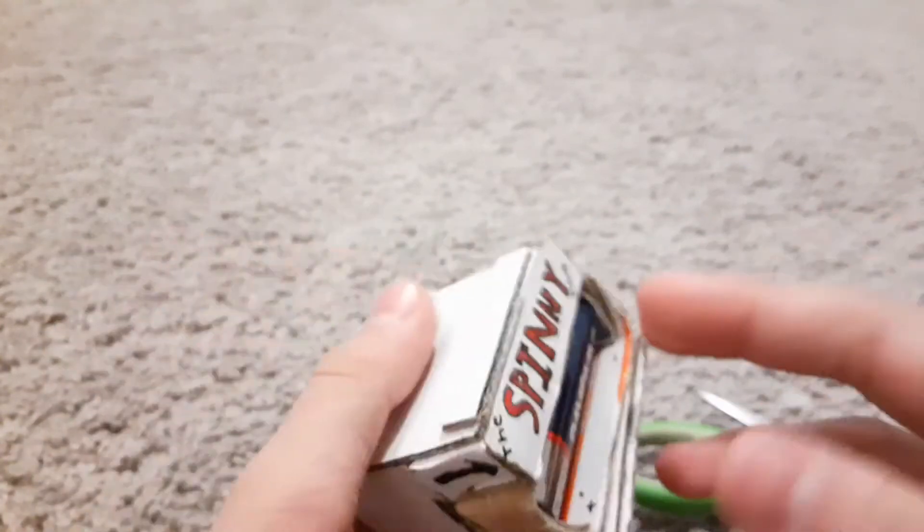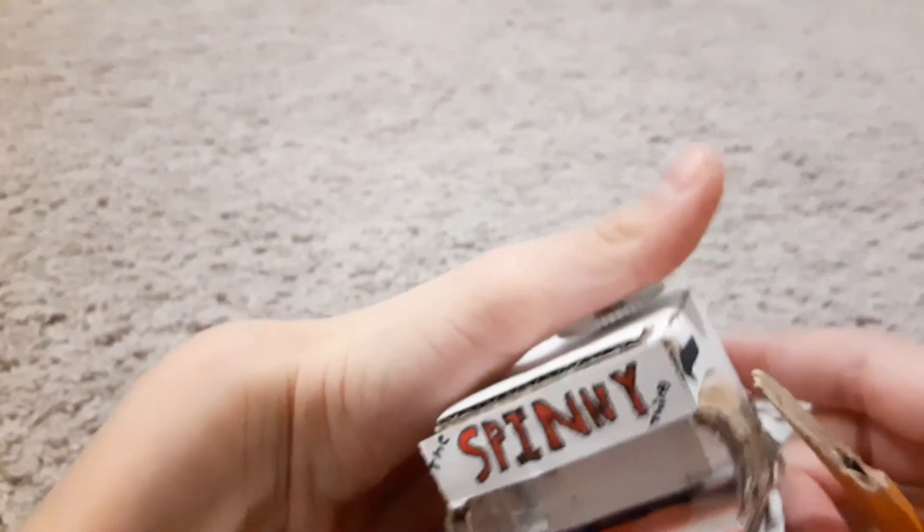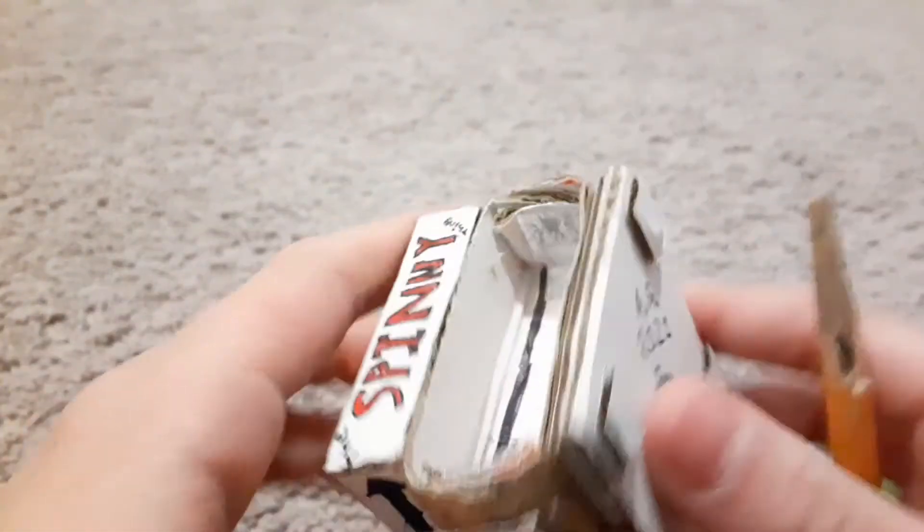I made it just because — get out of there! The spinny thing. I'm copyrighting this, you can't use that — that's still my idea, I have a patent on this now.